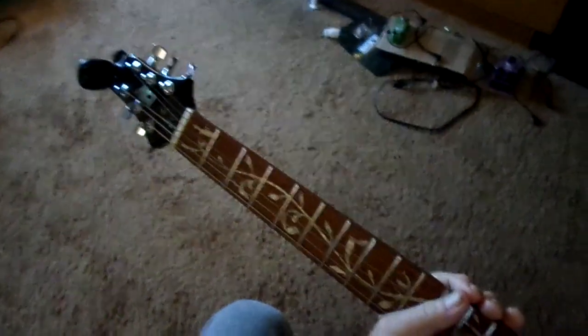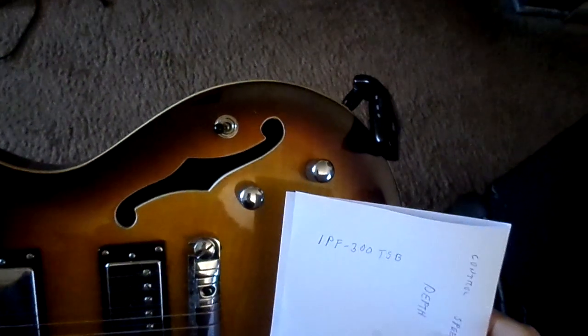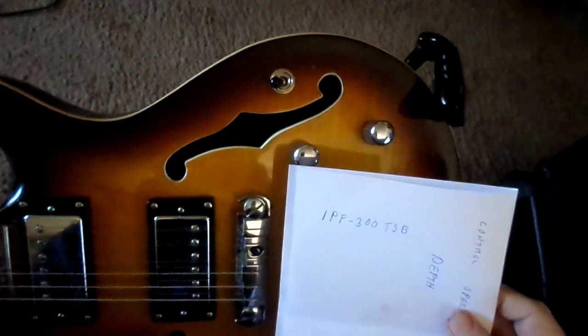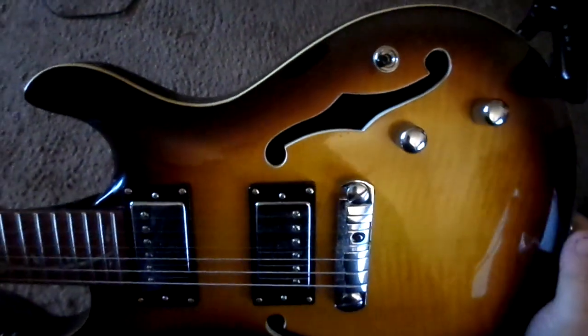Hi guys, this is my IYV IPF-300TSB that I got off of Amazon, and it's a beautiful guitar if you were interested in one.